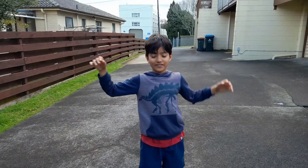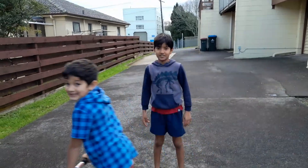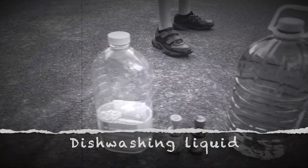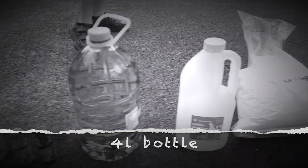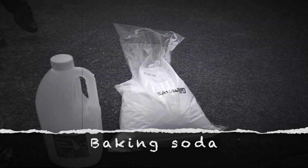So we went shopping and we got all the ingredients we need! For this massive explosion, we need this washing liquid, food coloring, a full little water bottle, vinegar, and baking soda!